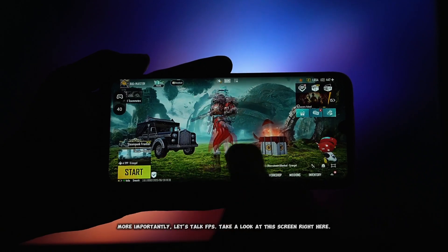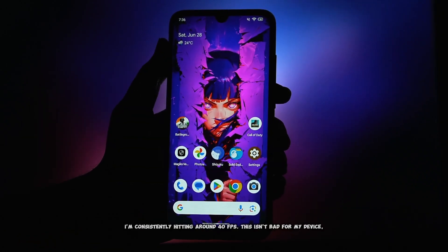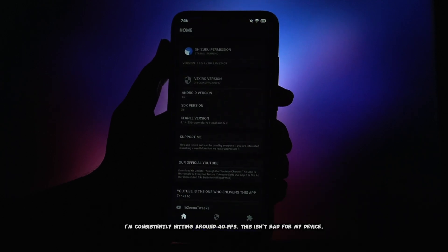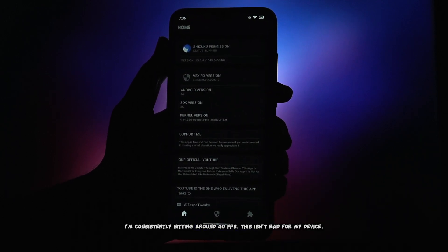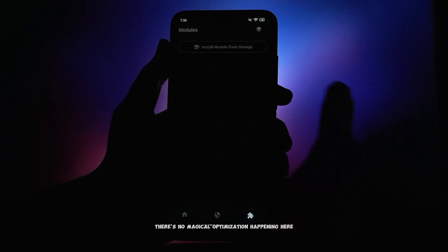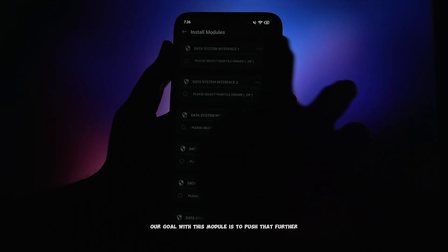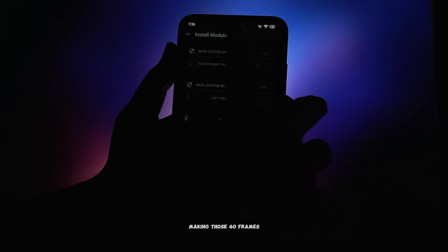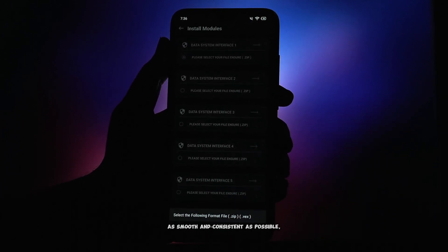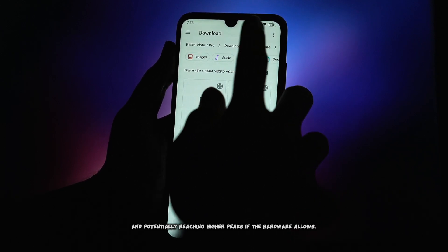More importantly, let's talk FPS. Take a look at this screen right here. As you can see, I'm consistently hitting around 40 FPS. This isn't bad for my device, but it's its default output. There's no magical optimization happening here — it's just what the hardware delivers out of the box. Our goal with this module is to push that further, making those 40 frames as smooth and consistent as possible, and potentially reaching higher peaks if the hardware allows.